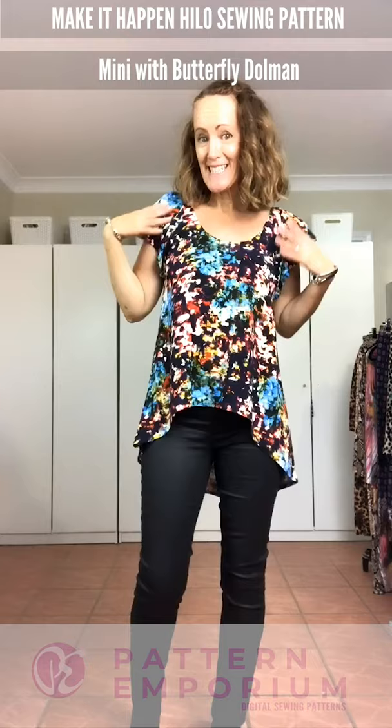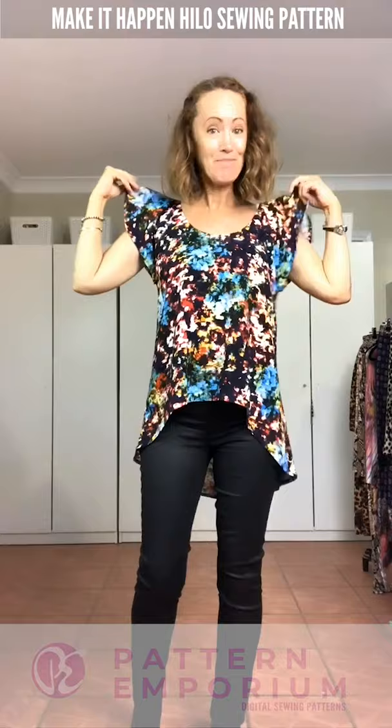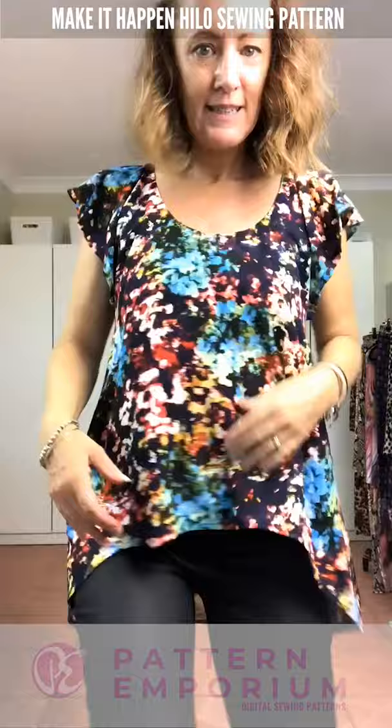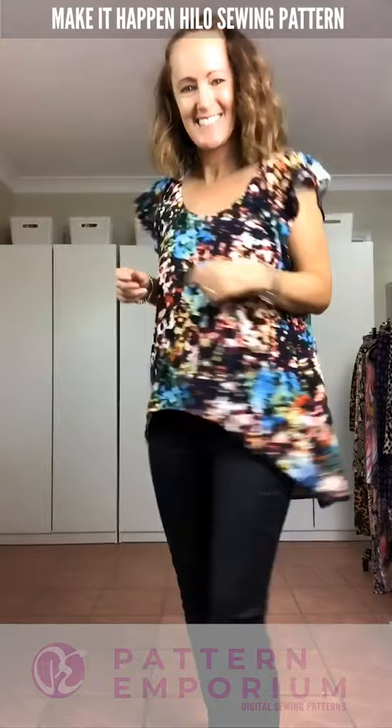This is the one-piece in the mini length. The sleeve is the pattern hack for the dolman sleeve — I called it the butterfly dolman because it kind of looks like a butterfly. It's so pretty, soft, and feminine. You get the floaty sleeve and the softness of the hemline.